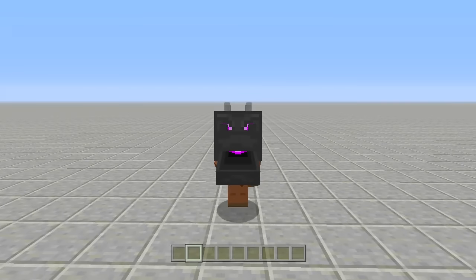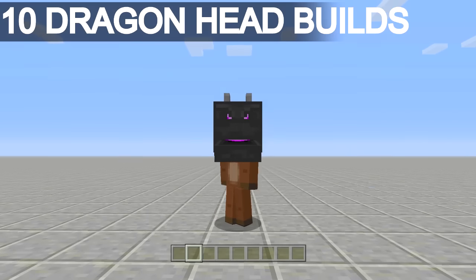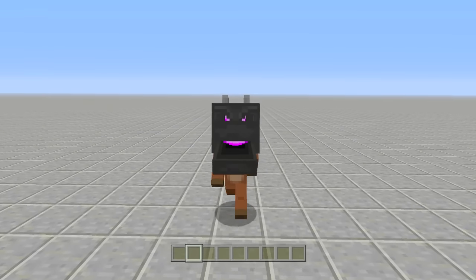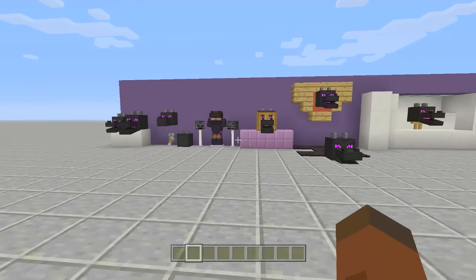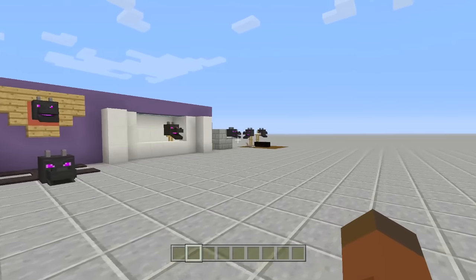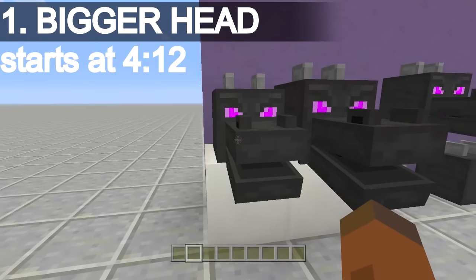Hello everyone, Fez here and welcome back to another Minecraft video. In this video I'll be showing you 10 builds using the ender dragon heads, because if you did not know we got a new update yesterday and it brought ender dragon heads. I can't wait to show you the builds I made. Here are all 10 of the builds. I'm going to work from the left hand side over to the right. The last one is definitely the hardest one to build.